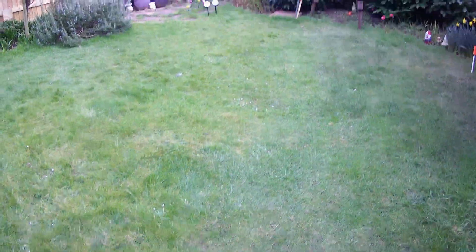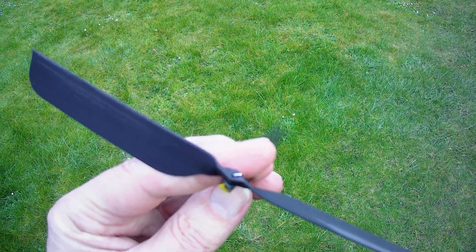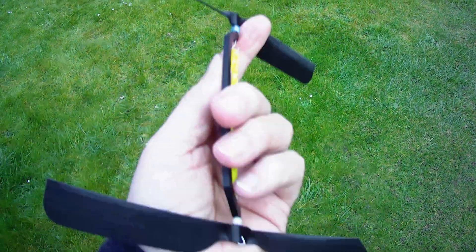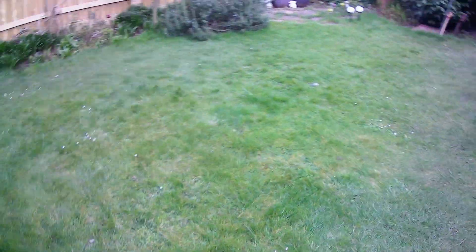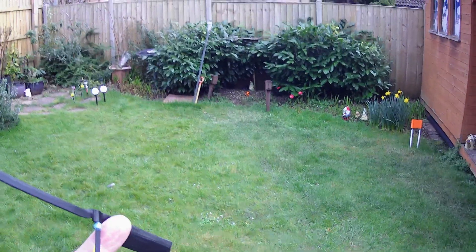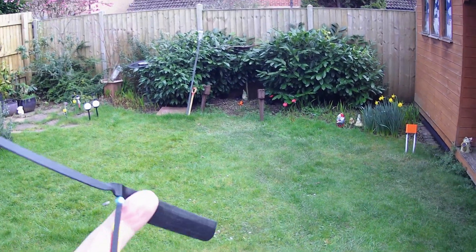Right, hat camera time. You can see I've twisted them into shape. There's a bit of a wind blowing, more or less from behind me. So we'll give it a go in the garden. Hopefully it doesn't end in tears and disappear into my neighbour's garden.